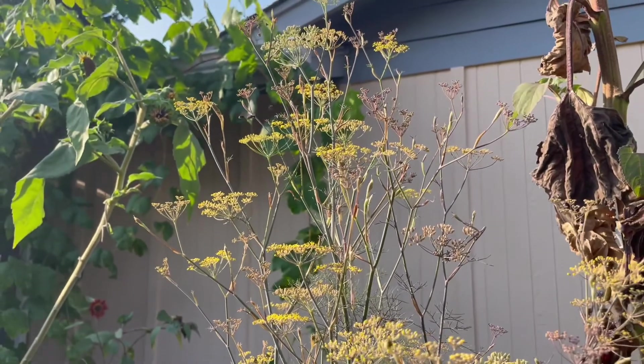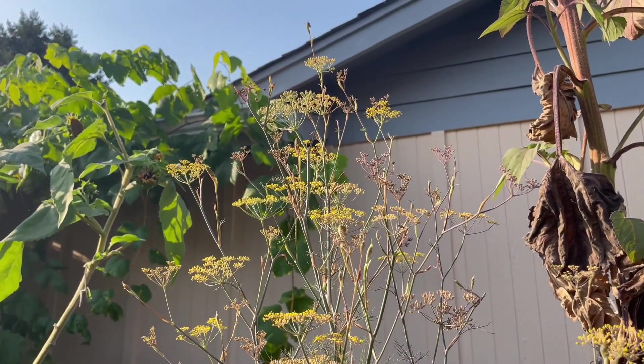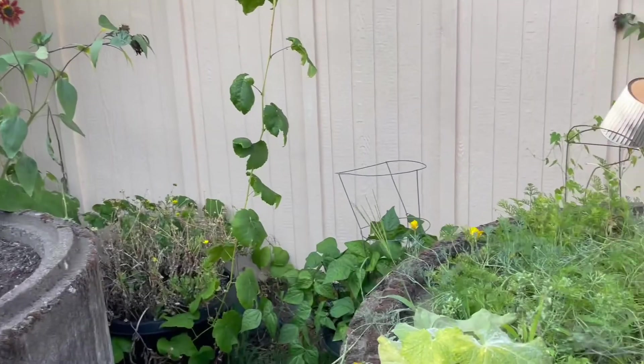And here we have some fennel, which I grew for the bugs — you can see a lot of them kind of flying around. And there's another cucumber plant.